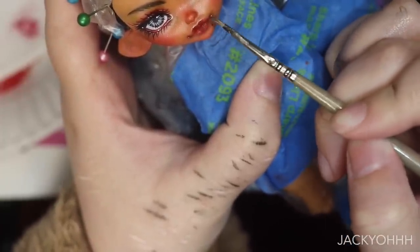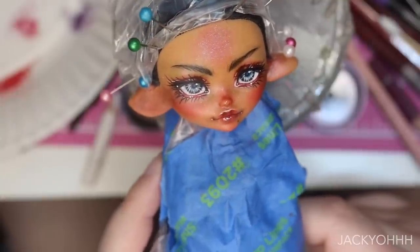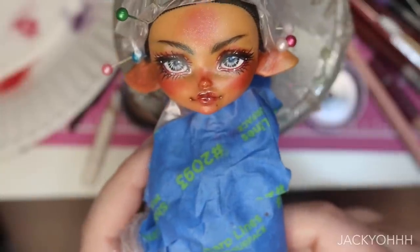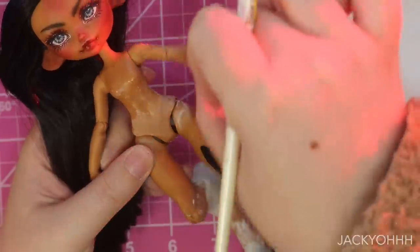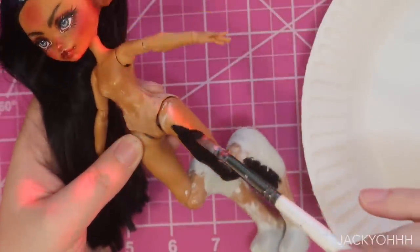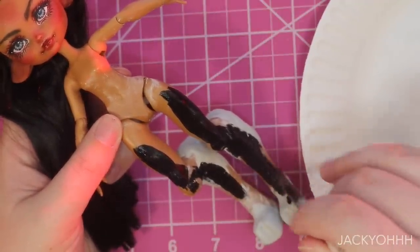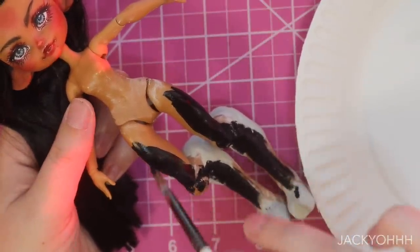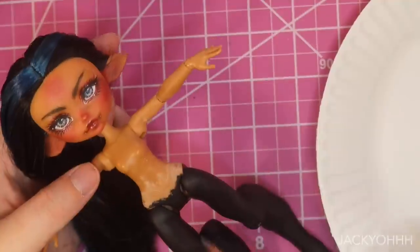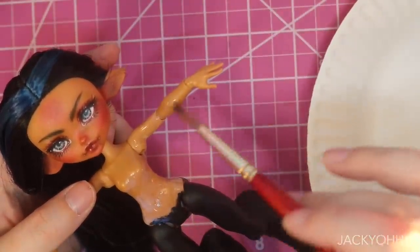I absolutely love how this face-up came out — it's honestly one of my favorites I've done in a while. I haven't seen many people paint one of these Barbie Extra Mini heads and they're such a good base. Her body needs some work though. I want to make her legs black because I'm putting black yarn down there, so I'm painting it black so any gaps won't be obvious. When I sanded down her legs I also sanded off her panties, and sanding tan skin gives you this ashy look, so to take that away I'm going over it with matte varnish.